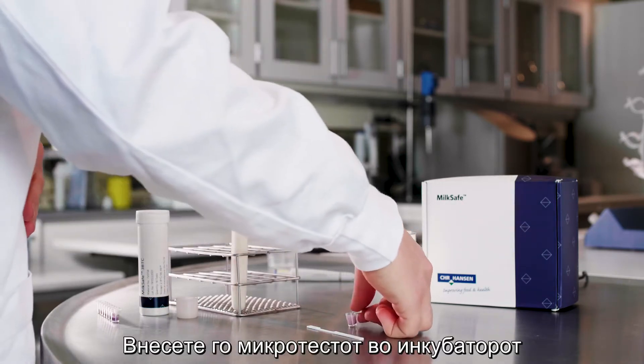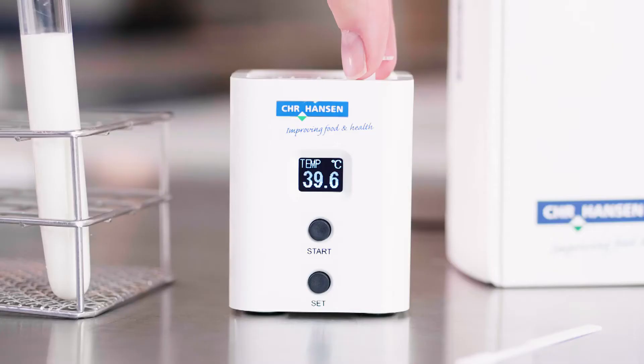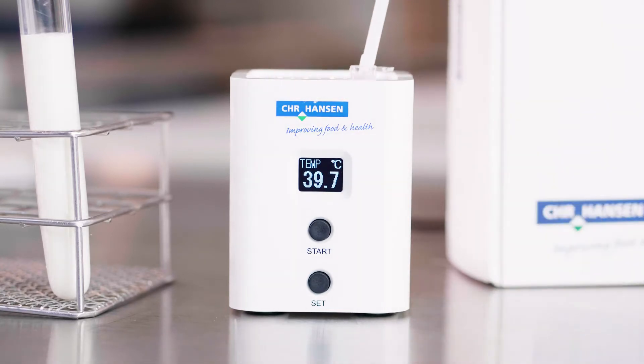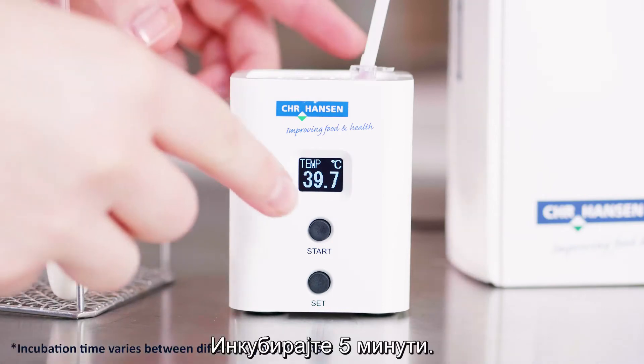Insert the reagent microwell into the incubator and insert the test strip. Incubate for 5 minutes.